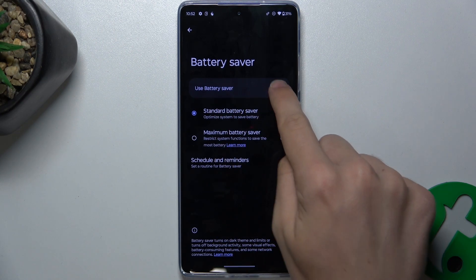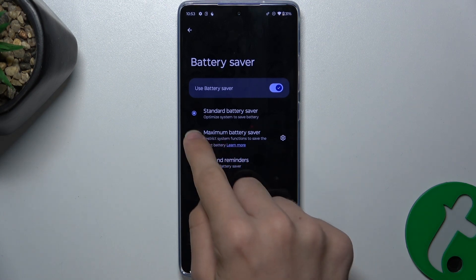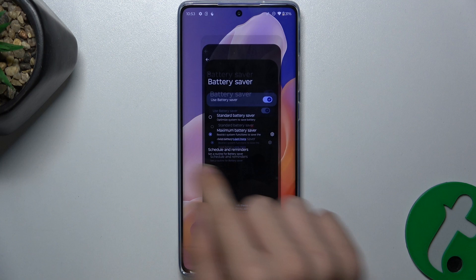You can enable Battery Saver and choose either Standard Battery Saver, which will optimize the system to save battery, or Maximum Battery Saver, which will restrict many system functions and leave you only a few apps to use but will save more battery. Let's enable it — press Yes to approve, and now Maximum Battery Saver is enabled.